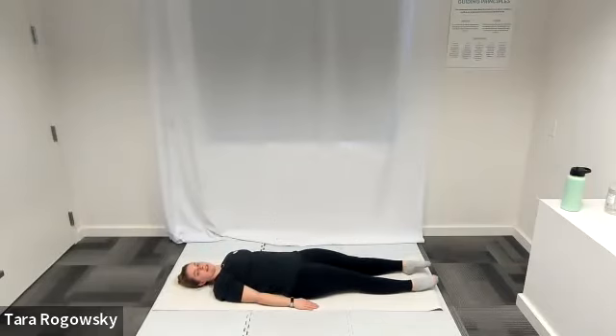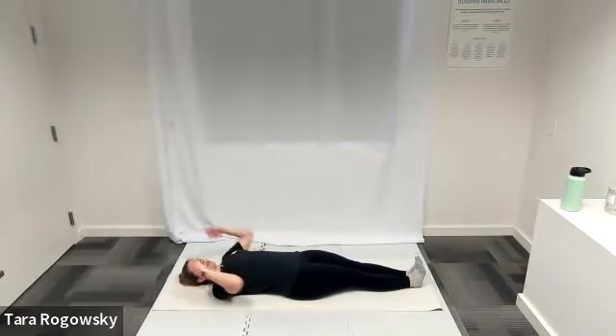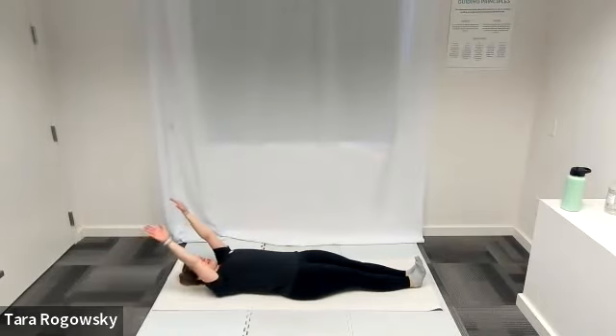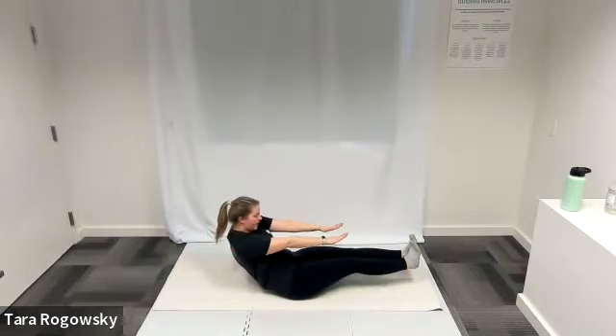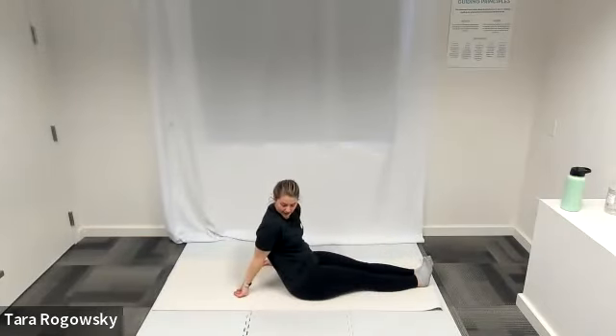Bend your left knee into your chest, extend it long on the ground. From here we're going to come to a seated position. I'm going to do a roll up — squeeze my legs together, arms to the ceiling, and reach forward towards my toes. Now I'm up in a seated position.